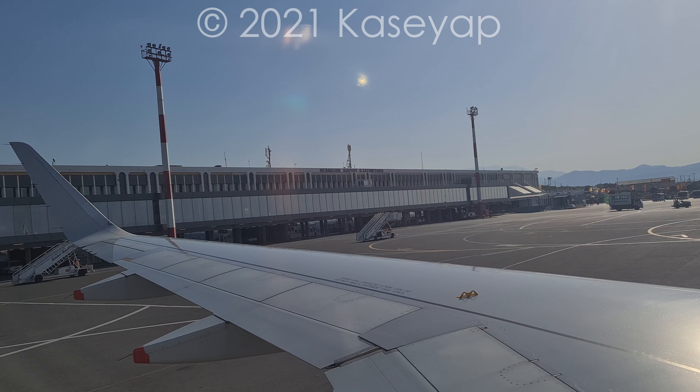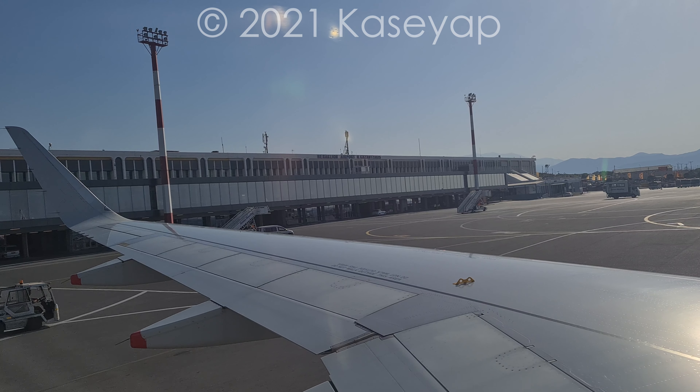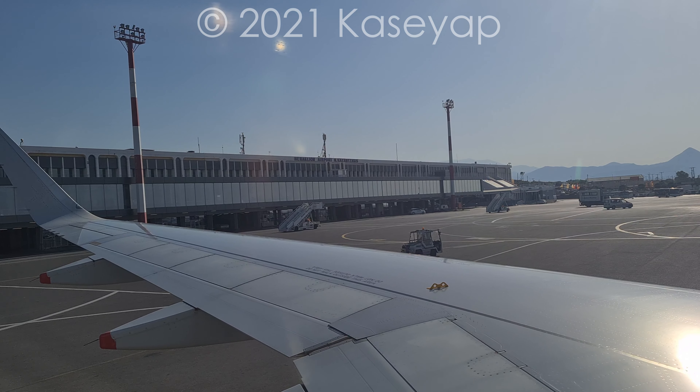We will now demonstrate the safety procedures of this aircraft and your attention is essential as it may differ from any aircraft you have been on board. Please study the safety cards in your seat area, as this includes important safety information specific to this aircraft type, such as brace position and location and operation of the doors.